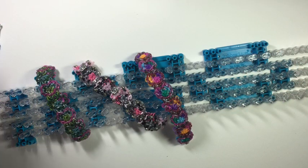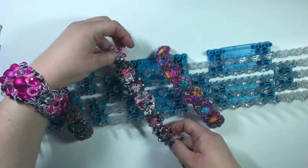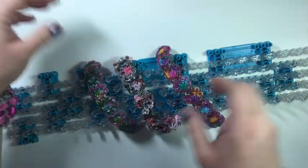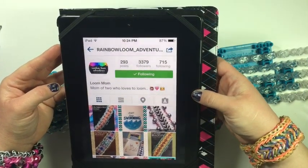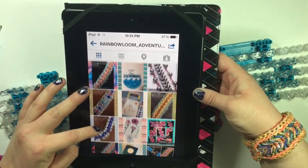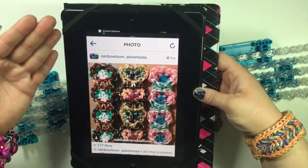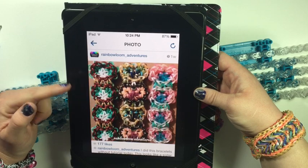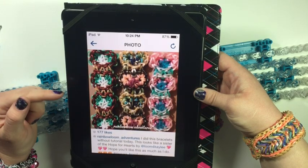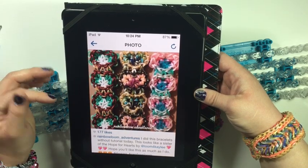Hey everyone, it's Amanda and Monica Arloumi and we are here today with our Mars' new design called Flower Love. Here are our three interpretations of it. Our Mars is Rainbow Loom Adventures on Instagram. She has an amazing account and she is so sweet. This is her awesome Flower Love bracelet - look at her blinged one. Just so pretty. This is great for Valentine's.